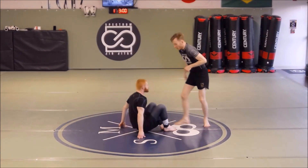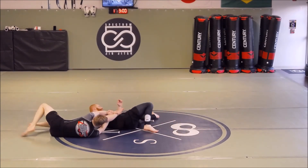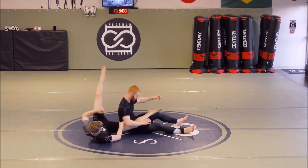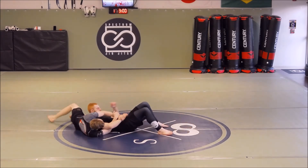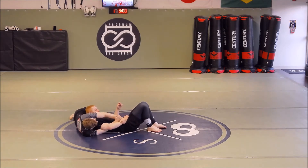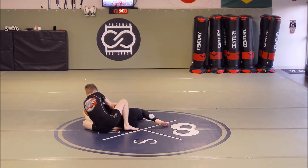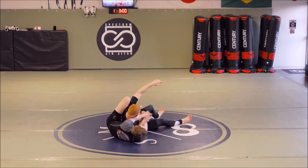Alternatively, if they turn away from us — we're here and they turn away — we're just going to come up on our knees and go for the chair sit, just like we would when they expose the back. That one's probably the most natural for us because we know our chair sits pretty well. If he's turning away from me, I run my hips away, immediately come up on top, get chest to spine, fit in for the chair sit, bring him over, and then you're ready to attack.